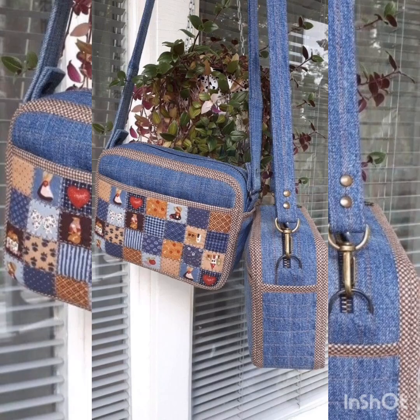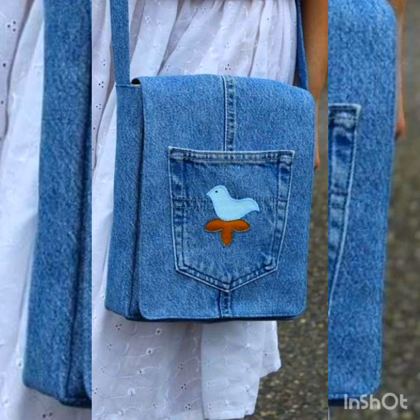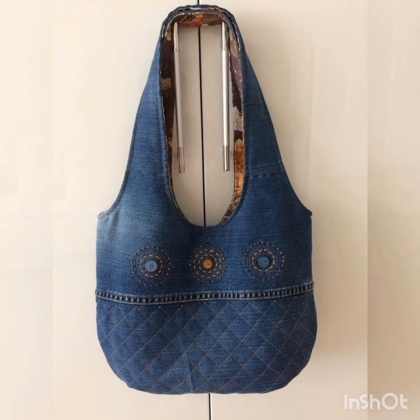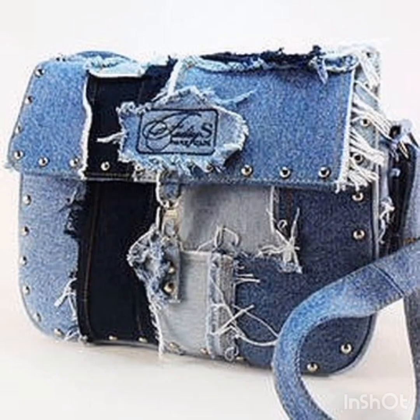There are also 40 to 50 plus bag design ideas here. Some people like simple things, so there are also videos for those people — very simple denim jeans bags you can use anywhere. Some bags are zipper-free with leather strips. Most beautiful and gorgeous ideas of denim jeans bags are here.